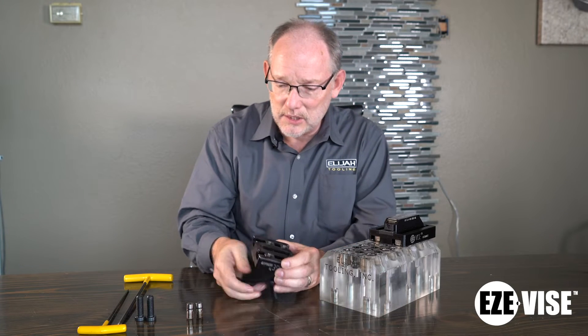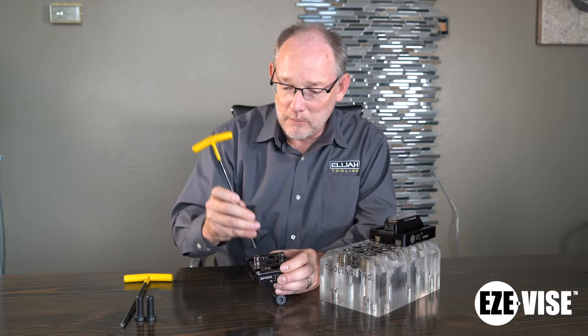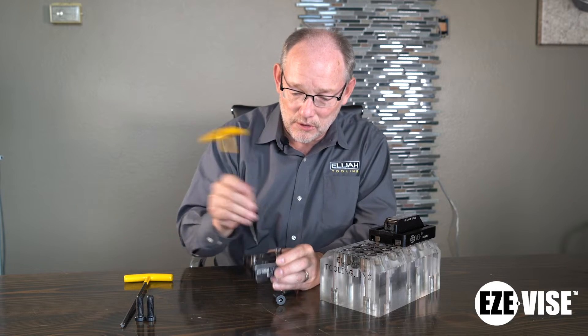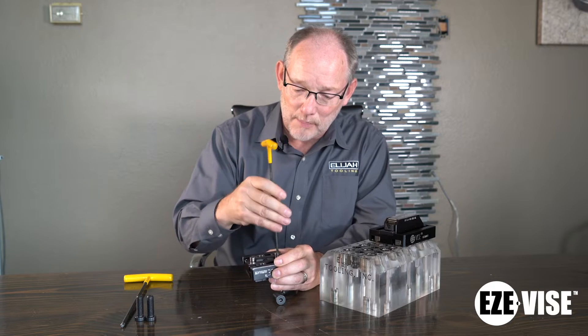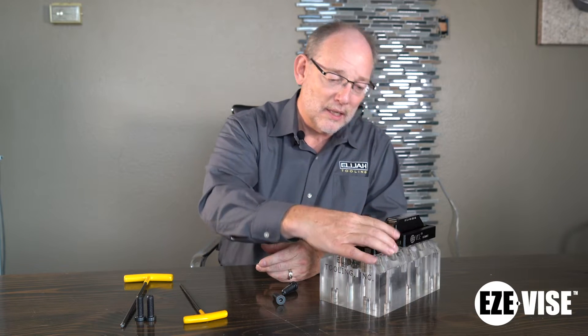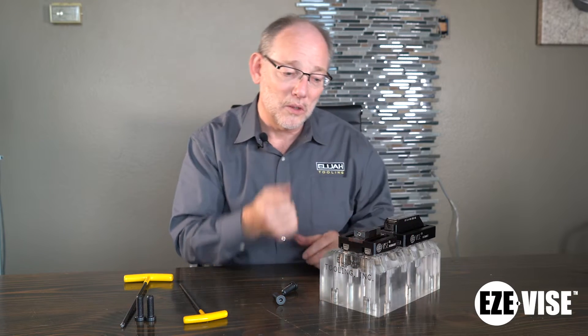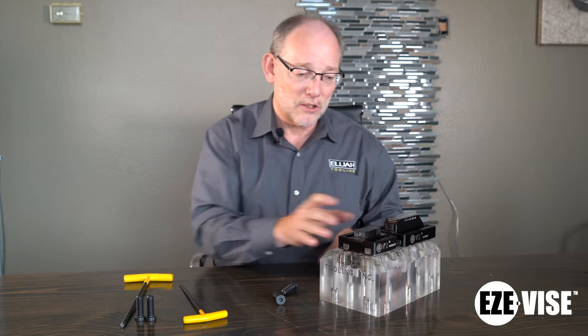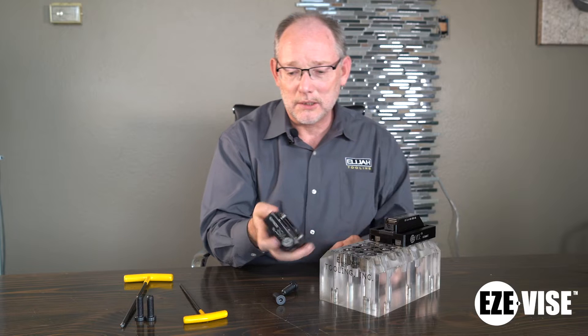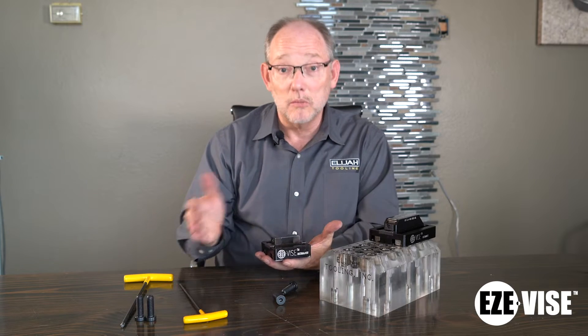Another thing about this product is that we've got the retractable dowel pins that we've talked about numerous times, and they make it possible for you to just drop the product in — it immediately loads and locates. I messed with this earlier and these are so tight that once you pound that in, it's not coming out. So it's definitely a locating product. Another feature: this is double-sided, so it allows you to machine more than one part at one time.